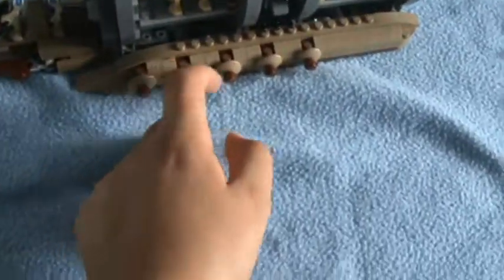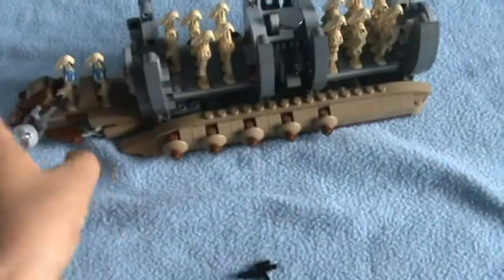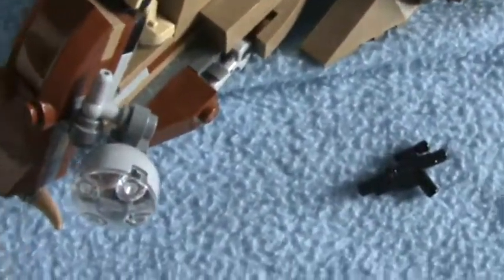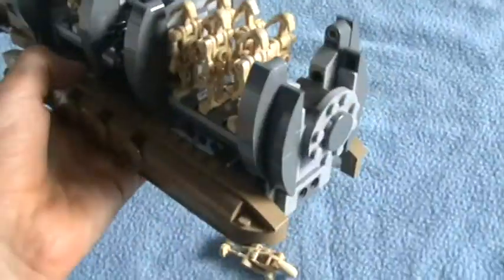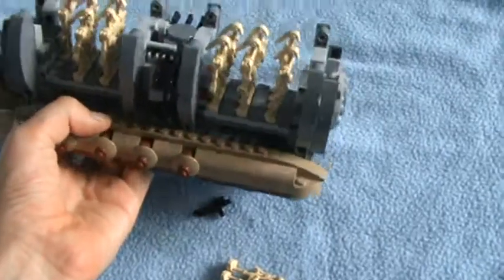It has these things on — I actually don't know what they're for — and it has this light. You can see this little light. I think it's a really, really good Droid Carrier. I hope you enjoyed this video and tune in for the next video.